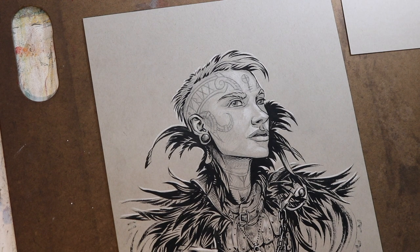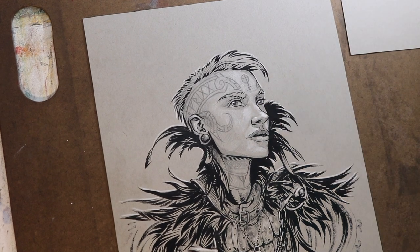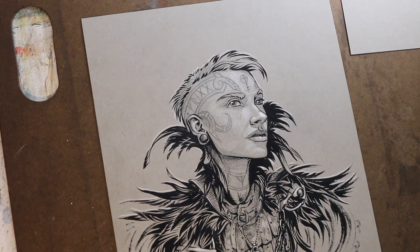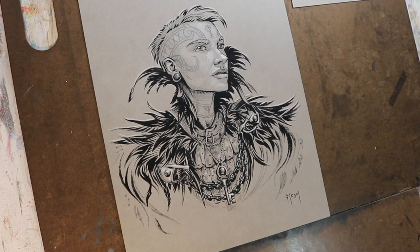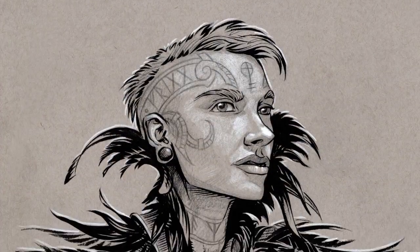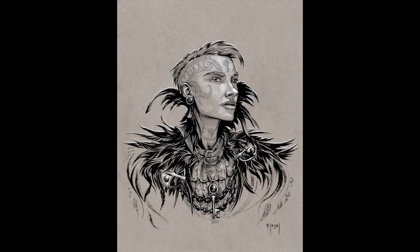As a final step, I come in with a brush using that titanium acrylic white, and I just put a dot on the nose, on the eyes, and on the lips. Then I sign it and I'm done. Here's the final drawing. I'm really pleased with how it came out — it was fun to do. I hope you learned a little bit about inking as well. Talk to you next time.